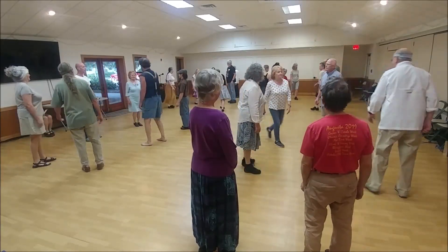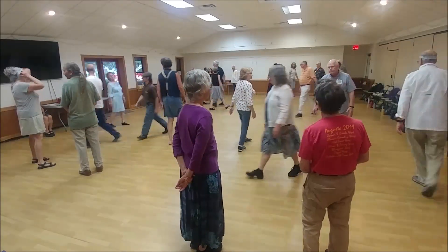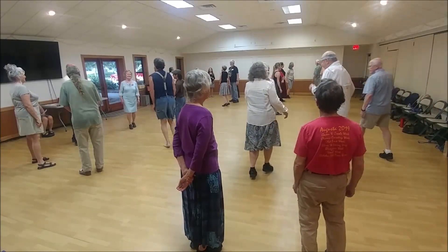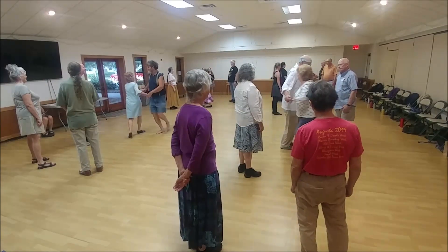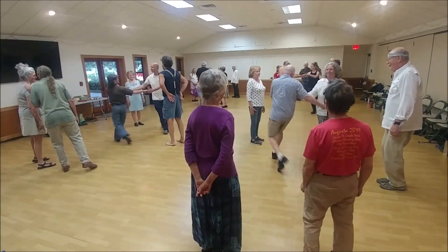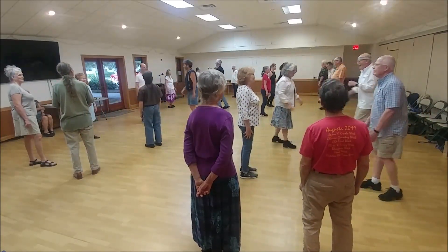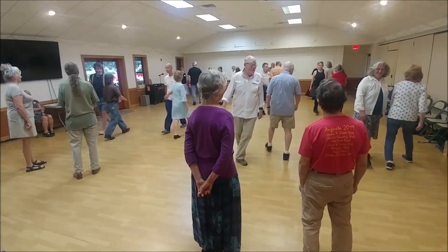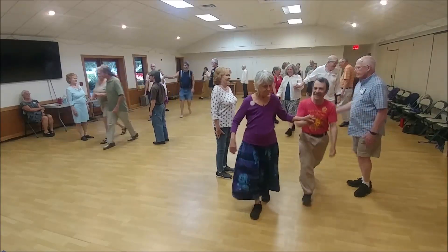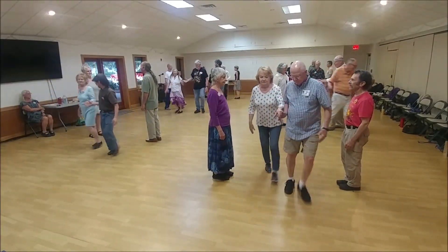Number two, lady, hay above with the ones. Number two, man, come up for the hay. First quarter — two-hand turn. Second quarter — two-hand. One's cross and cast, two's move up. One's two-hand halfway and follow back. Four changes. Hit at the top — last time. One's lead down. Two's lead down. Cast off as the one's move back up.